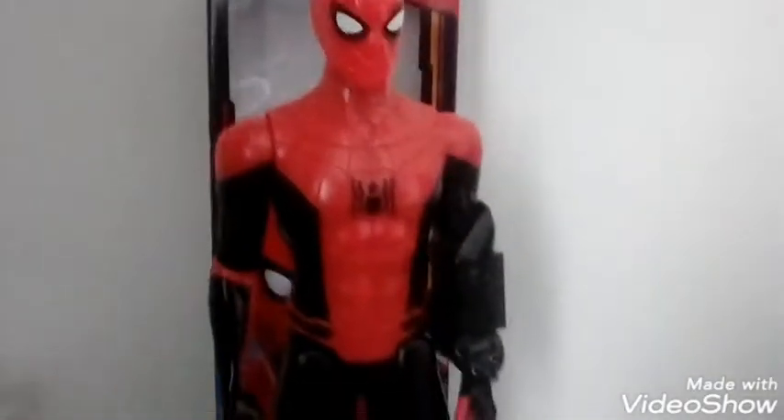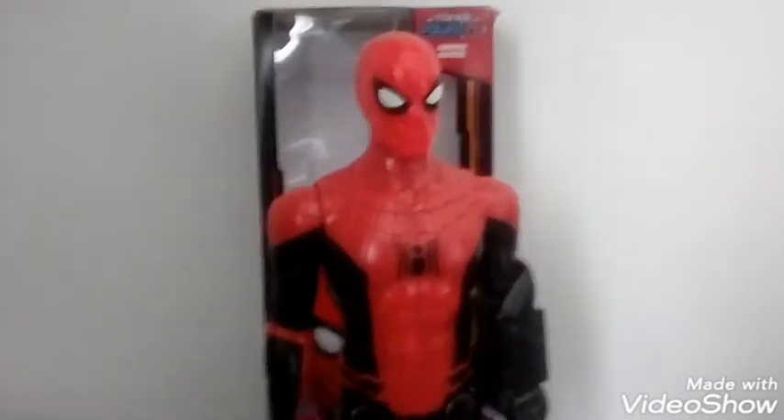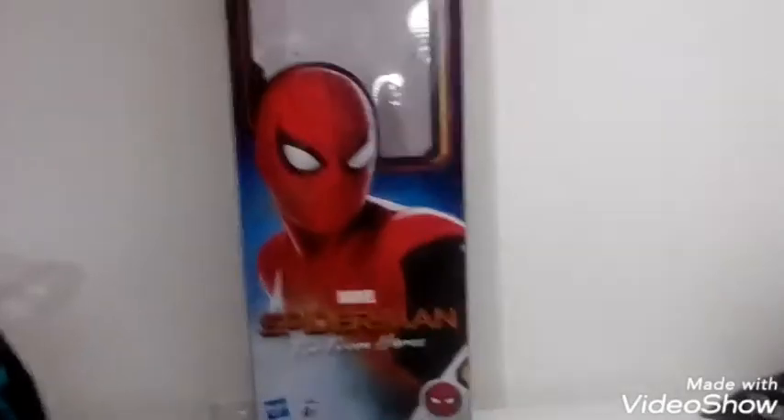What's up guys, today I'm going to be reviewing the Spider-Man Far From Home Titan Hero suit. Just a quick look at the box, and now let's take a look at the figure.